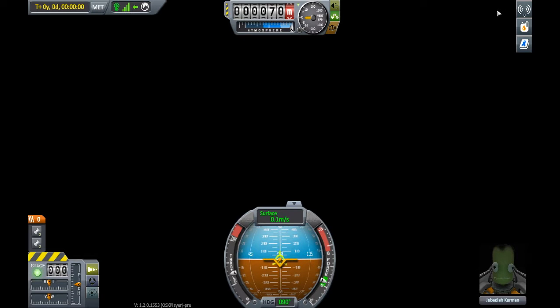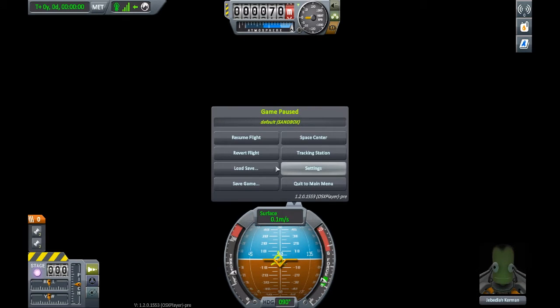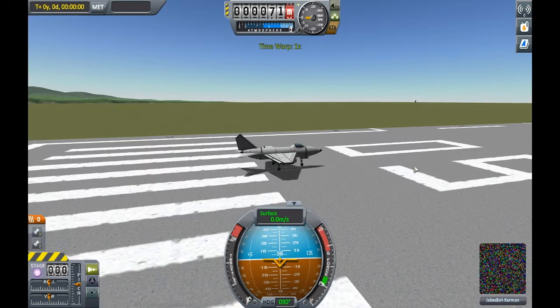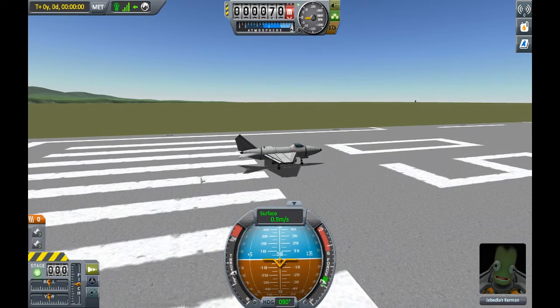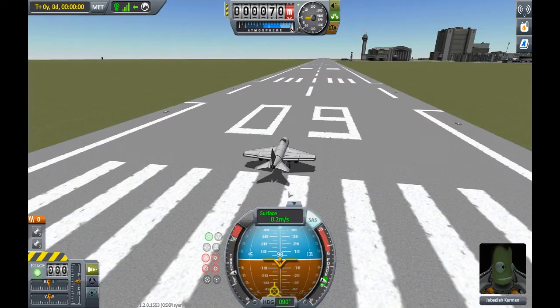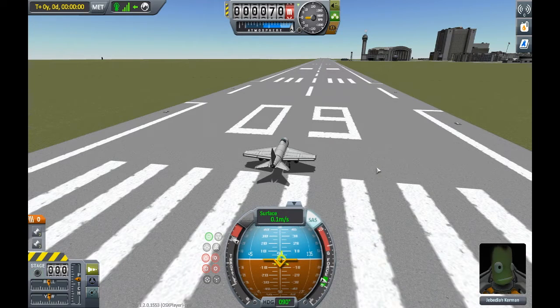So here we have the notable thing that happens every single time — a black screen at launch, the Kraken goes wild. So here we go, we'll just place it down on the runway, activate SAS, and throttle up. Turning on the engines now.